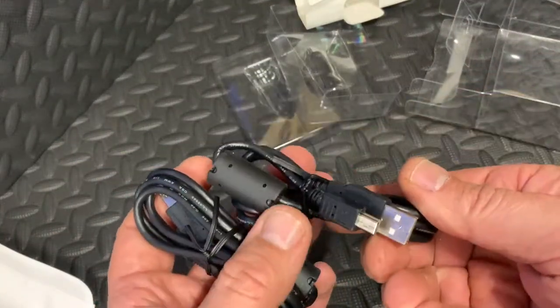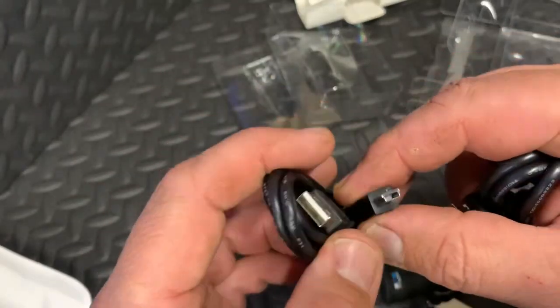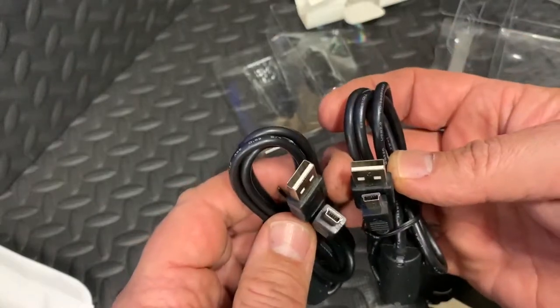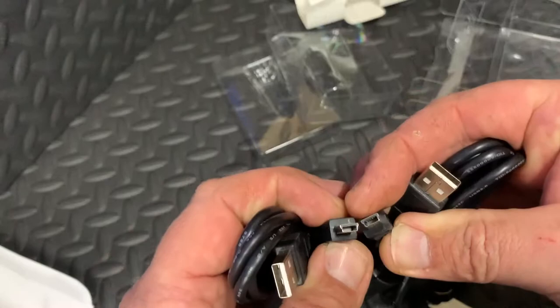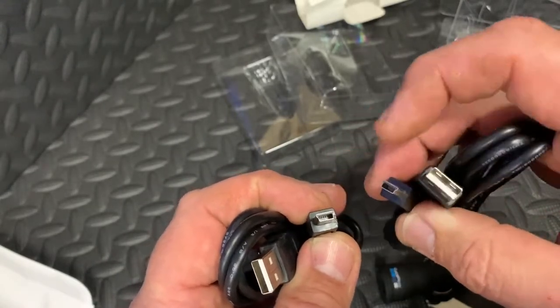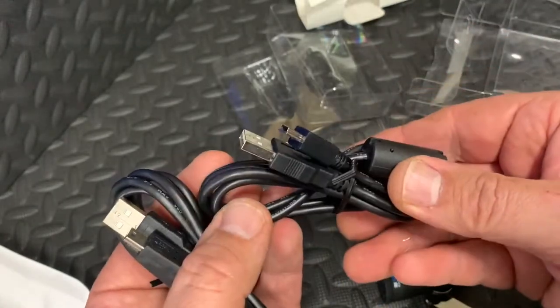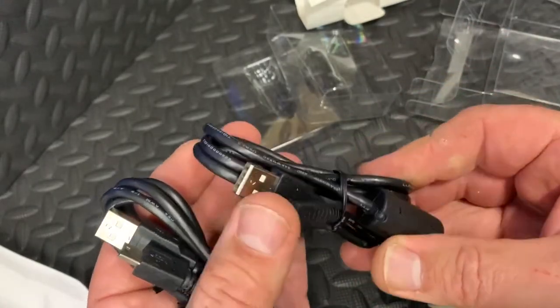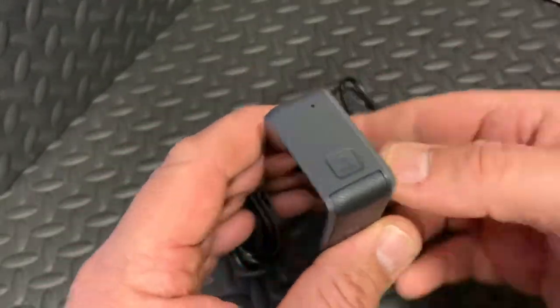You get two cables with it — that's one, and that's the other. So you basically get two charging cables. They've both got the same plug, which I'm assuming will hopefully charge your GoPro. Let's grab my GoPro Hero 5 and double check.